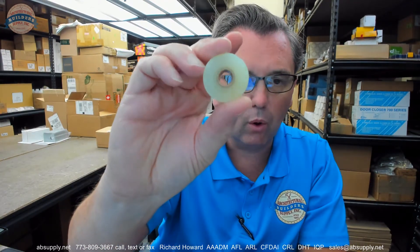Let's remove it from the package and take a look. Here's the wheel, or the roller.